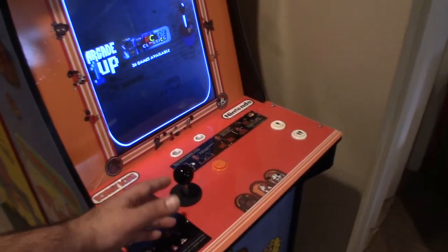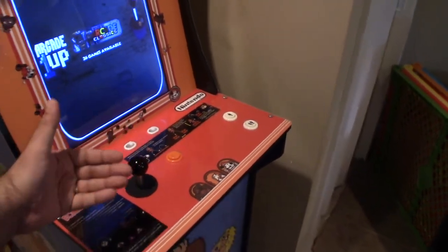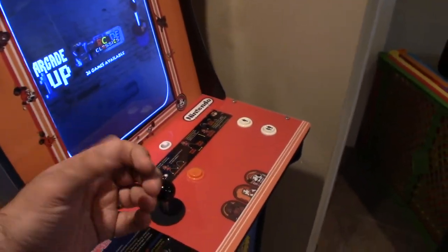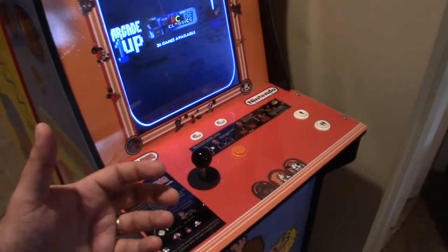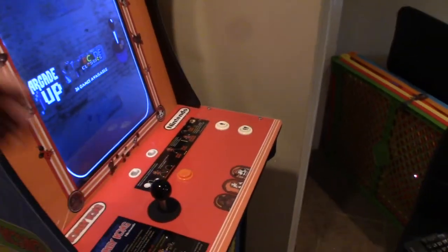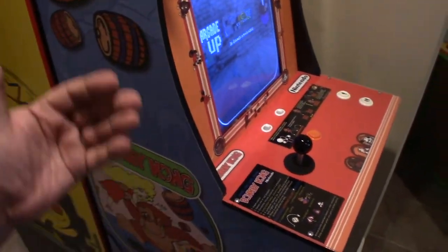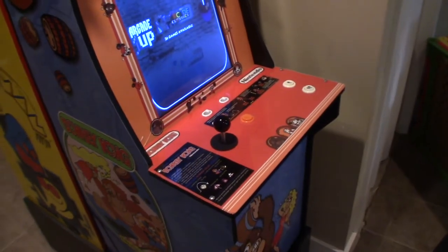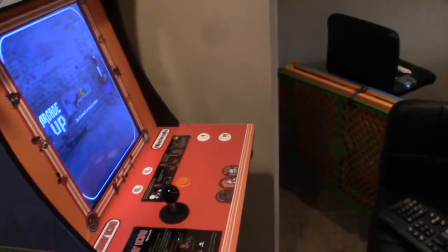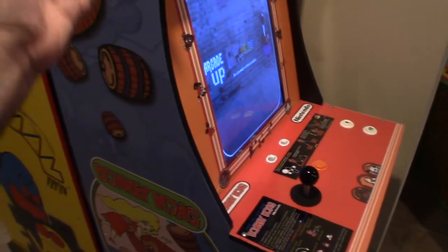If you get a half joystick or anything, they're even bigger, so you don't have to be so precise — it doesn't have to be cut to perfection because it's going to be covered up anyway. Because of all that, and my love for Donkey Kong, I decided to do it.